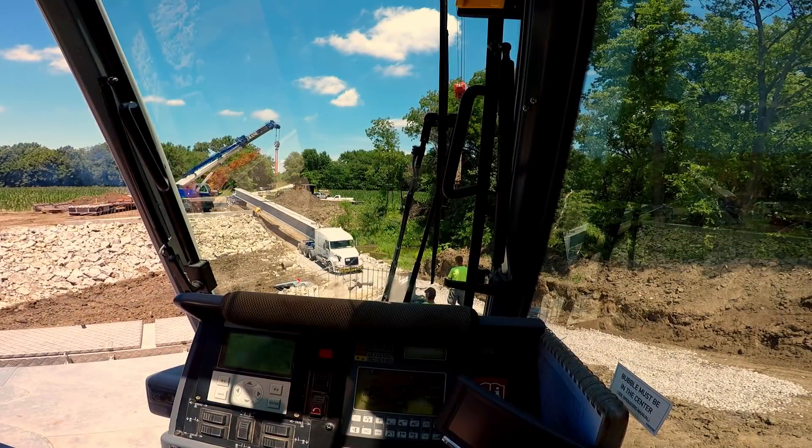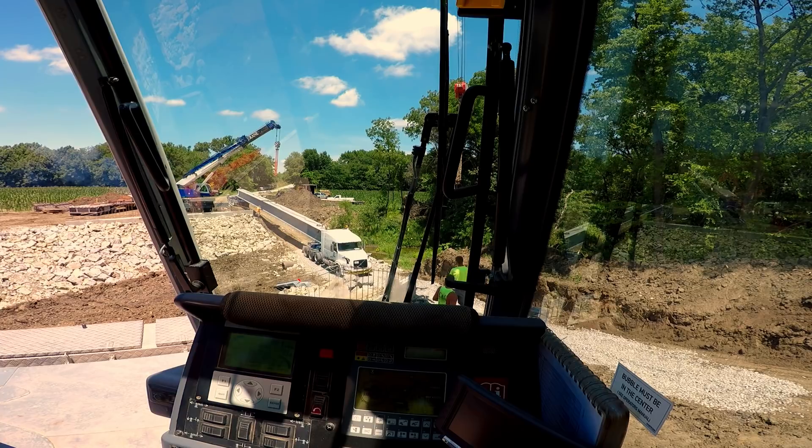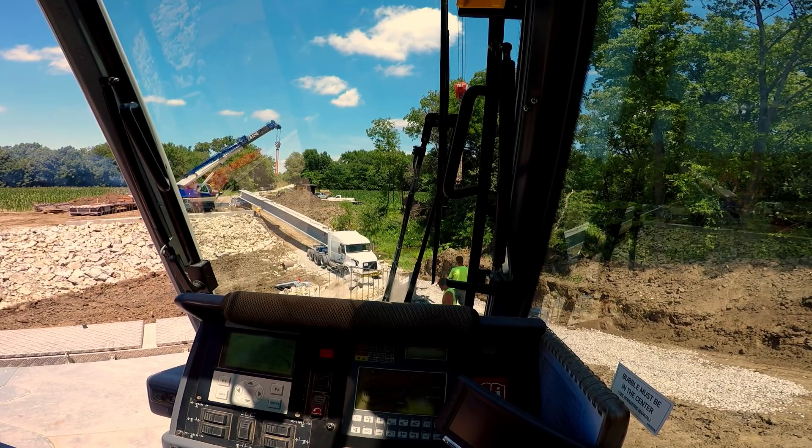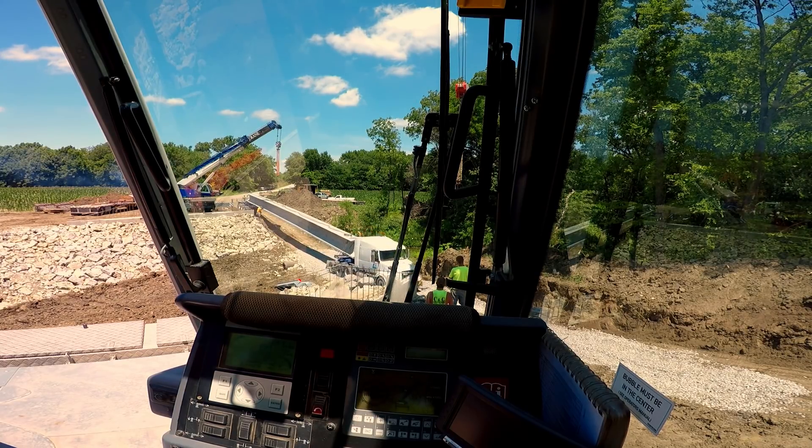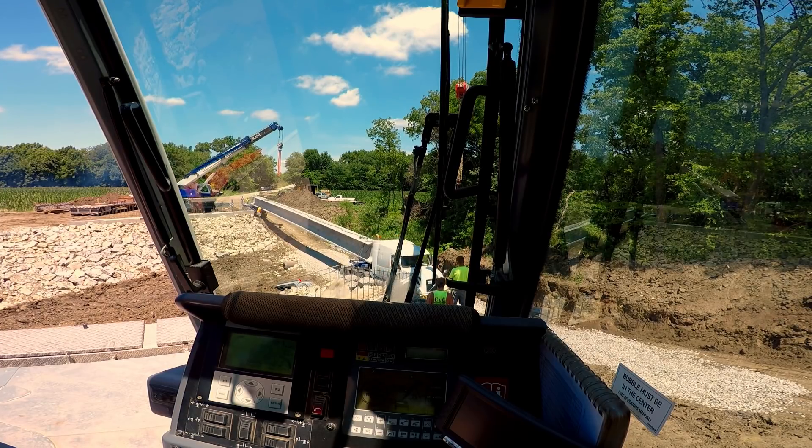All right YouTube, bridge beams are here — a hundred and some feet long. It's supposed to be 88,000 pounds; they better not be any more than that. Oh, this radio battery is going dead. I've got to listen to that beep at me.